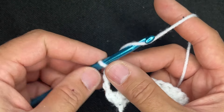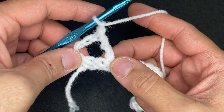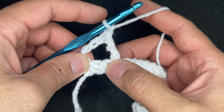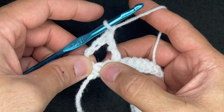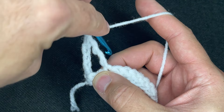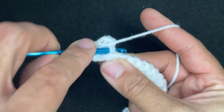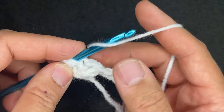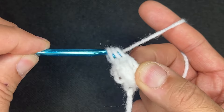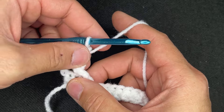From here, we're going to chain 1. Then what we're going to do is go back — backwards. We were in this stitch, we're going to skip one and go into this particular stitch right here. So yarn over twice, take the tip of our crochet hook and come down, go into that stitch, drop a loop, yarn over, go through 2, yarn over, go through 2, yarn over and go through 2. And there's our cross.